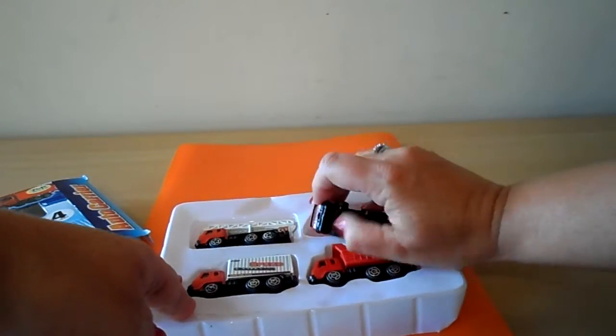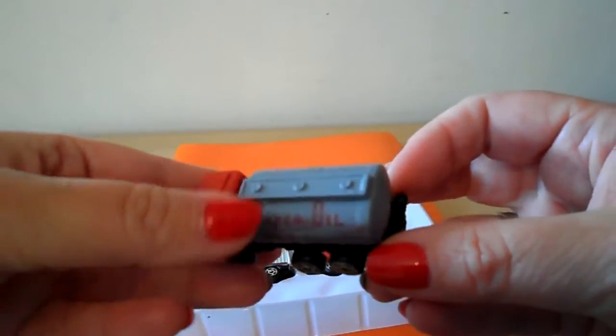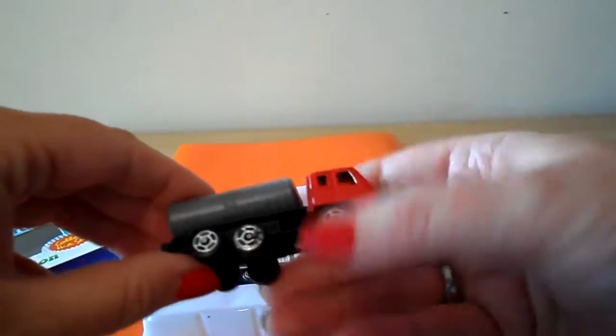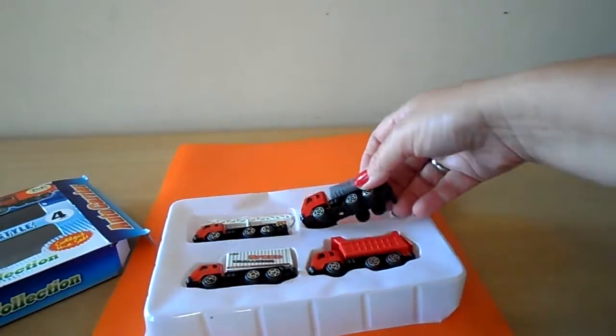So we have a tanker here — Super Oil. That's a Super Oil tanker.